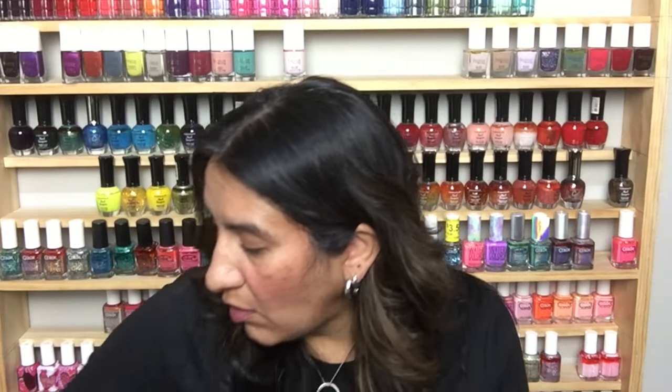This is the Wet n Wild Fergie line — Going Platinum. That is so pretty! And this is Salon Perfect in Way Back When — sort of like a grayed-out blue, really pretty, perfect for fall. I definitely want to try and wear this one soon.